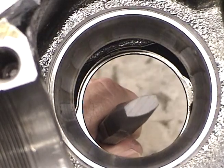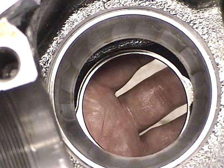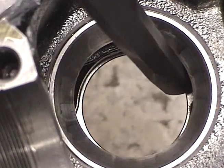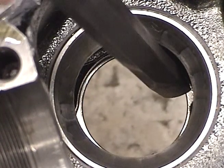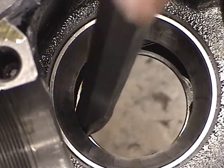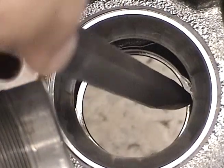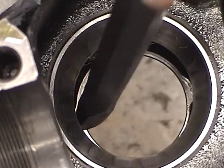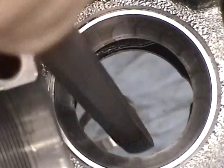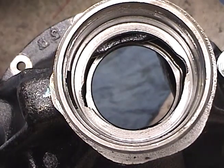It looks like that on the end. You want someone's hand down here to catch the race when we knock it out. What we'll do is alternate from both sides. That process would then be repeated for the inner race.